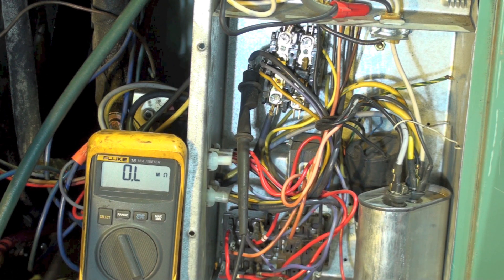This one is a bit of an oddball when I tell you what it is. It has to do with improper replacement of parts. You tell me what the problem is.